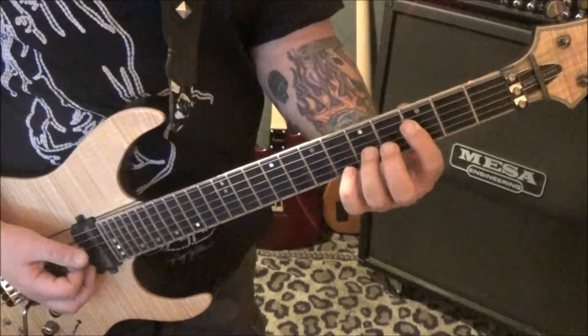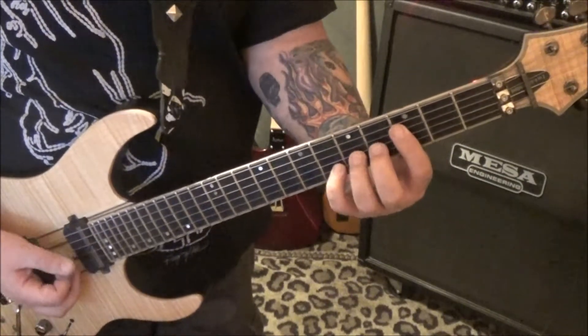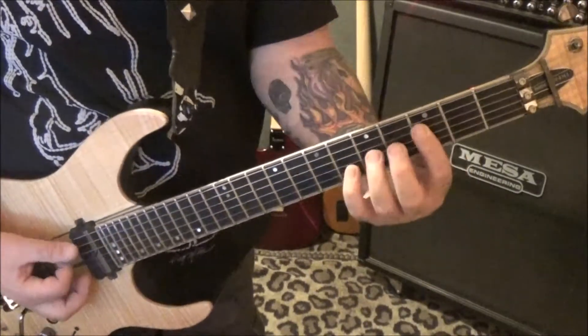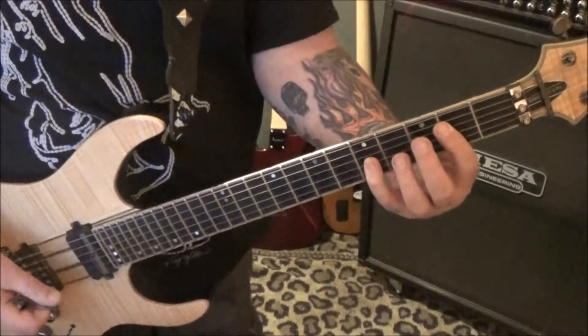And then from the D string down: 3, 5, 6. And then same three strings: 2, 5, 5. I'll use the pinky just to bar it.